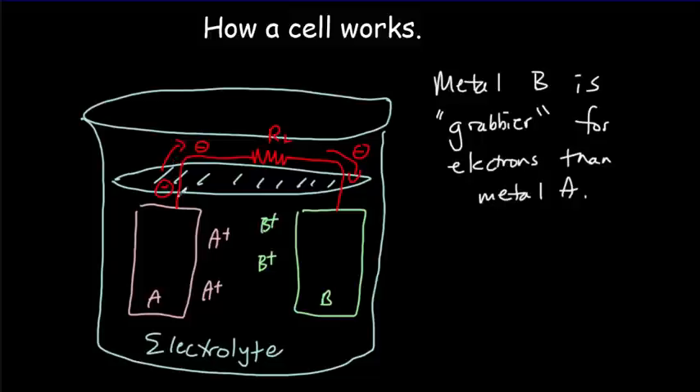As electrons flow out of metal A, you're going to get more positive ions — the A atoms lose electrons and become positive ions, going out into the electrolyte solution. On the other side, there's a buildup of negative charge, and the positive ions from B will join that electrode, picking up one of the extra electrons. Overall, metal B electrode is going to get bigger because more and more B atoms join onto it.